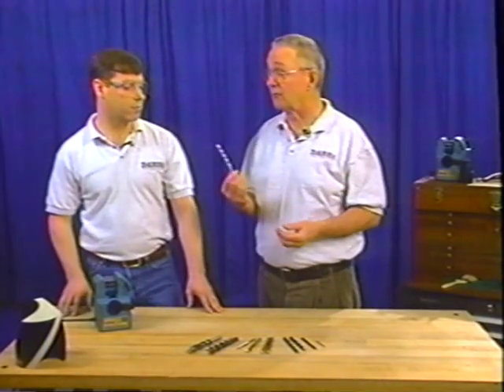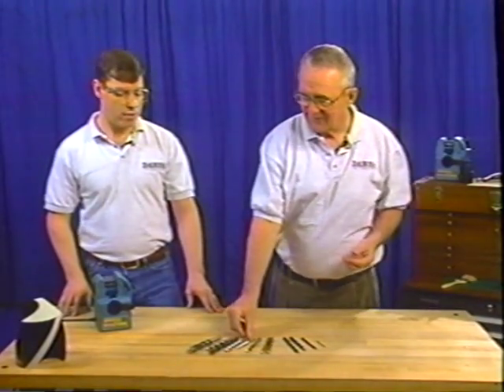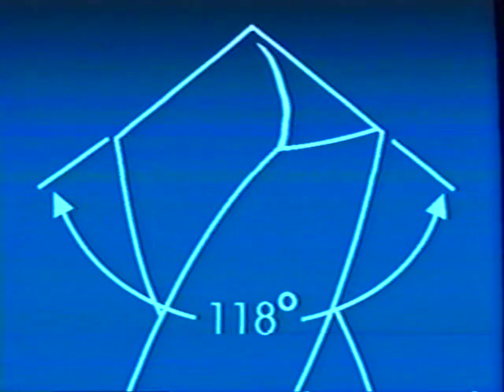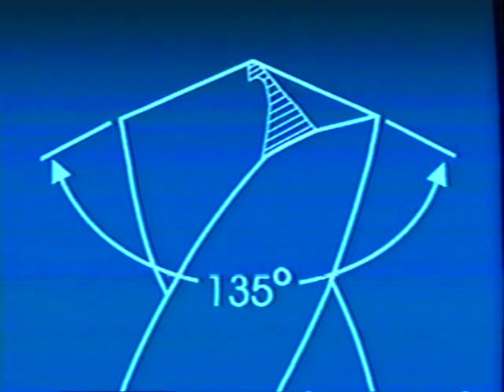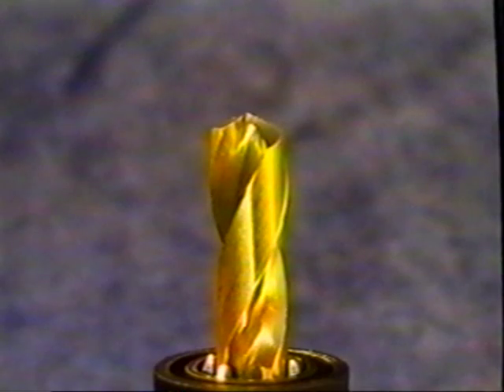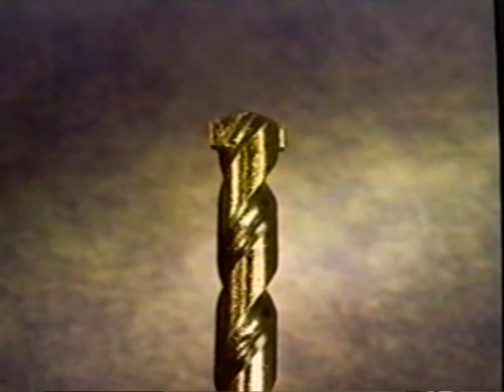Essentially there are three basic styles of drills. The 118-degree point, considered a standard general-purpose drill used in drilling mild steel, aluminum, or wood. The 135-degree point, which is typically a split point — a high-performance drill used in drilling higher-tensile steels. And carbide-tip masonry drills, which are typically used for drilling into concrete.